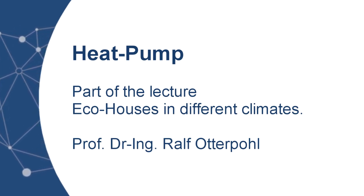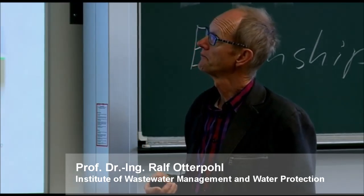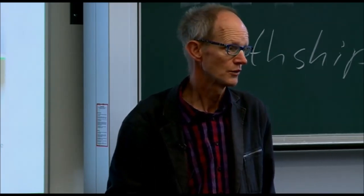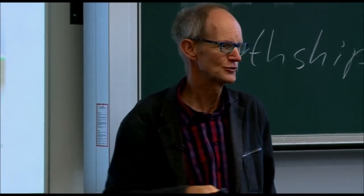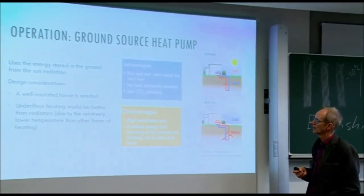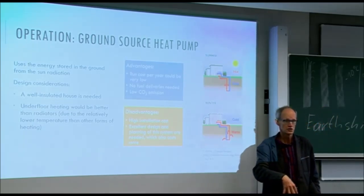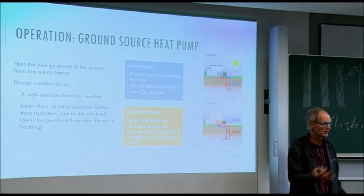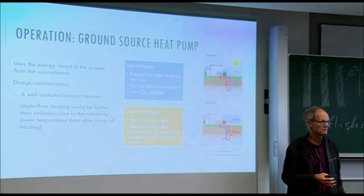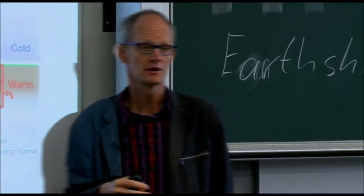How to run a heat pump? We do have a lot of heating with ground heat, which is not really heat in the traditional sense. To run a heat pump, there are two different types: the very deep geothermal, where you have very high temperatures — that's a big project, not for the eco-house. But for eco-houses, some people use near-surface heat pumps.